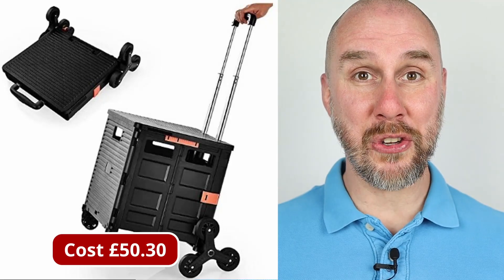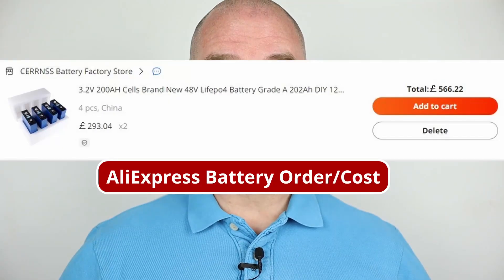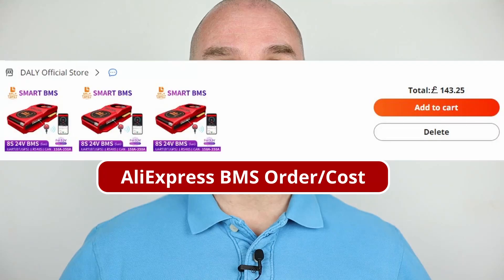So I had this concept in my head using a collapsible shopping cart, the ones that you can get on Amazon. I got hold of the cells, the BMS, and then I built the battery out from there. When the batteries arrived, they were actually in tip-top condition. So I knew the first part of the journey to build the battery was in good shape.